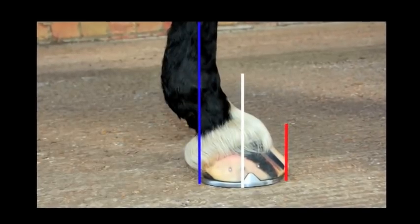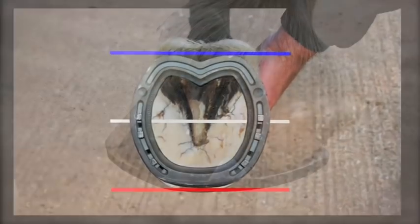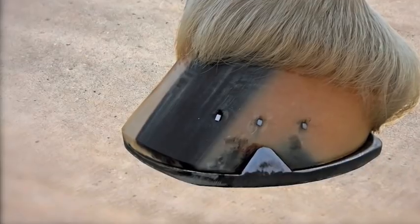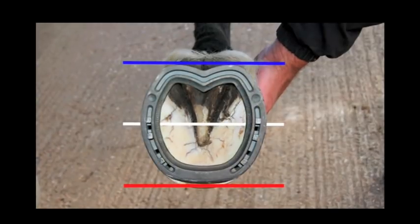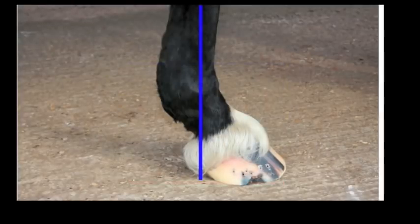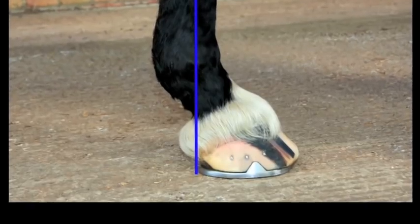Without the aid of radiographs, Jim uses a few general guidelines to maximise the effect of his straight bar shoe. The toe of the shoe may need to be fitted under the toe slightly. Jim uses the widest part of the foot as a general guide to indicate the centre of rotation, aligning this with the shoe and ensuring that a minimum of 50% of the shoe is behind the centre line of rotation. A plumb line is taken down the lower limb through the centre of the fetlock to the ground, indicating the length required for sufficient caudal support.